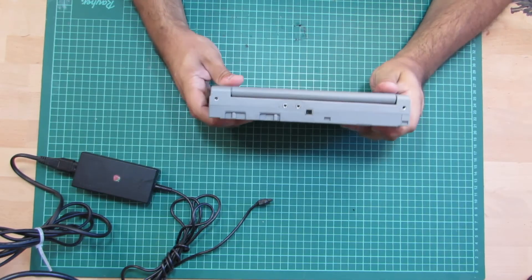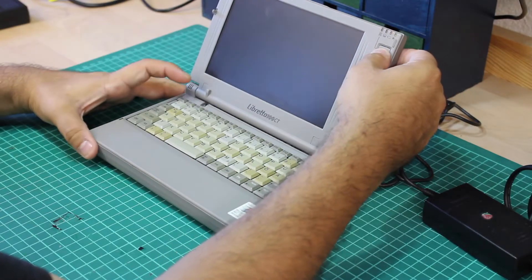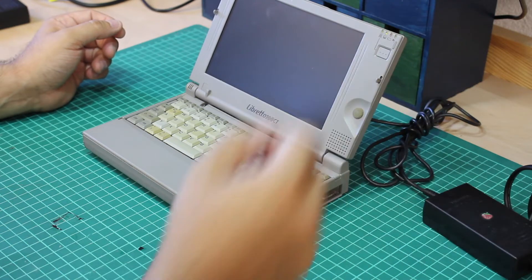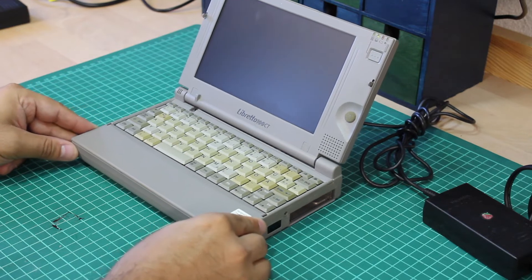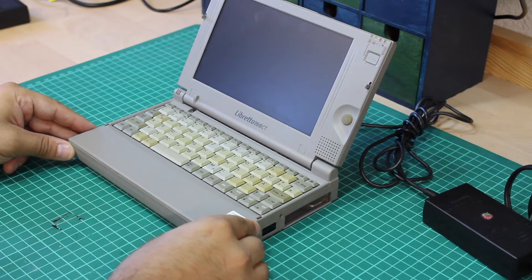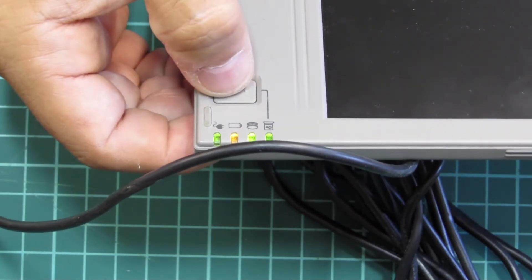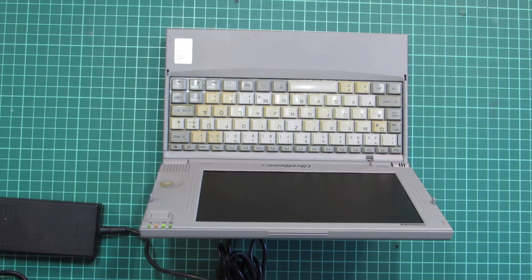And now for the moment of truth — let's plug in the first machine and see. Pay close attention to the upper right: there are four LEDs, of which one was already lit up as soon as I applied power. When I turned the machine on, the two left-hand LEDs light up as well, but apart from that, nothing further seems to happen. What's interesting to note is I don't hear any hard drive spinning up.